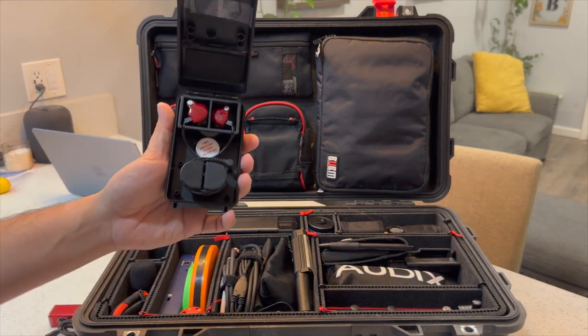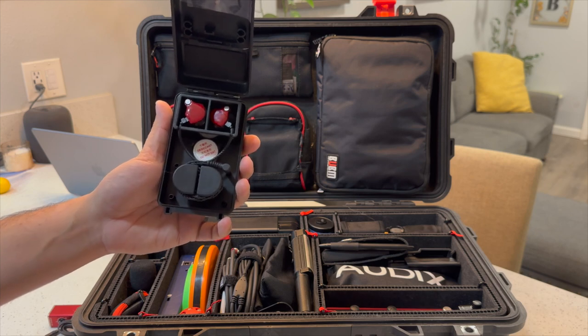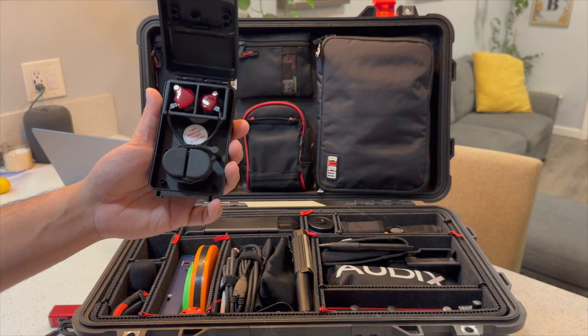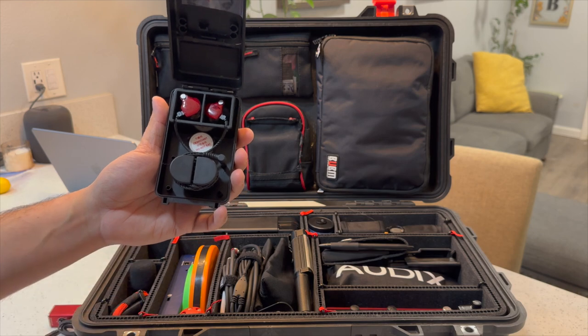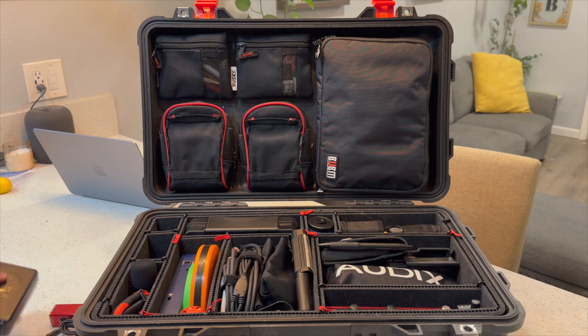Down here we have my 64 Audio in-ears. These are the A6 models. Absolutely love them. I've been running these things for probably seven years or so and they've never failed me. I highly recommend 64, specifically the balanced drivers. These are sixes — for flat response, go with threes, sixes, nines, twelves, or up to the 18s.